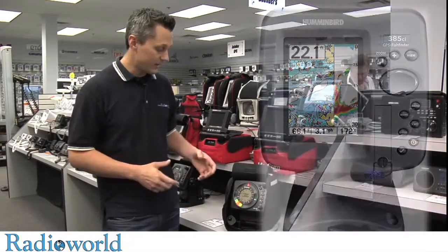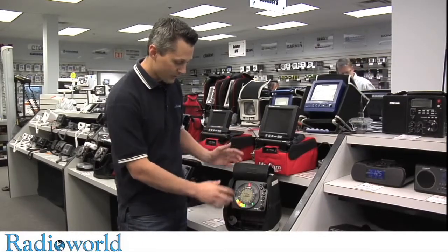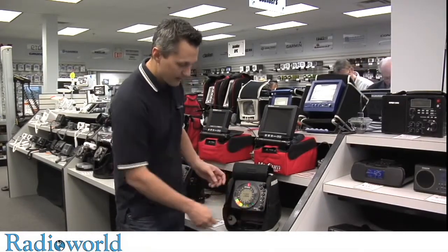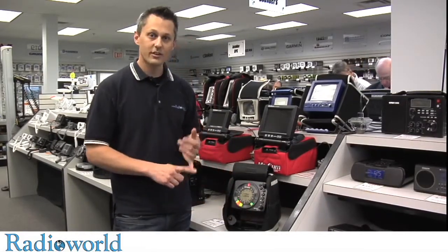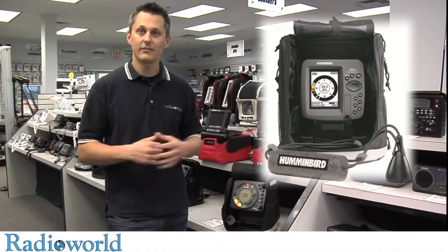Yeah, you sure can. Any unit you have really — you can buy an ice fishing kit like this where it comes in a bag, the battery will be mounted in the back, they come with a charger, and then they come with an ice fishing specific transducer. One will have a float on it and that basically just allows you to drop it in the hole and it self-levels itself.